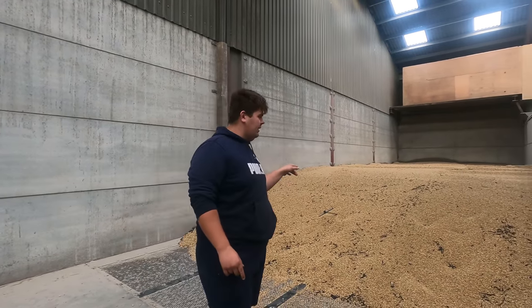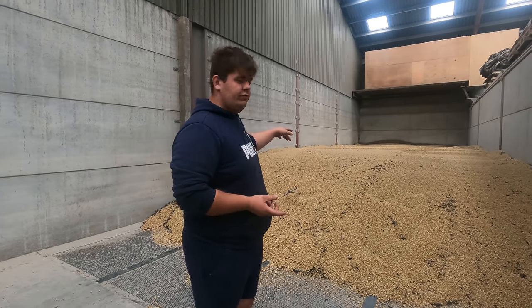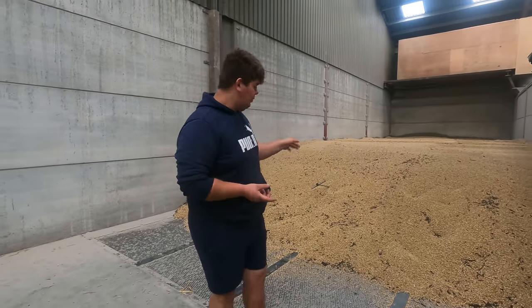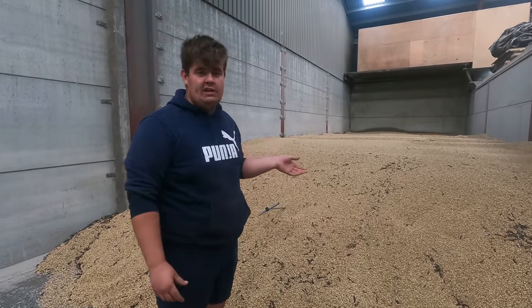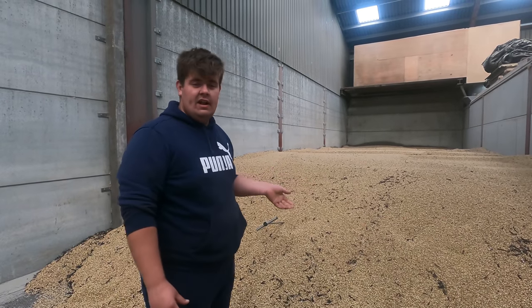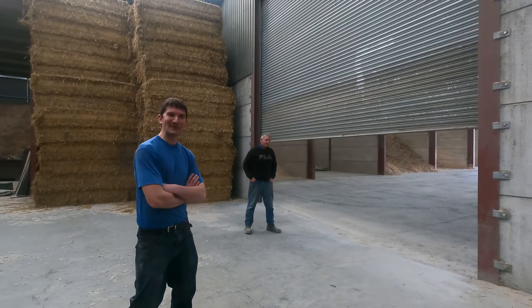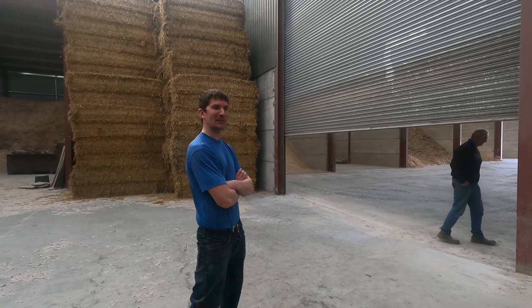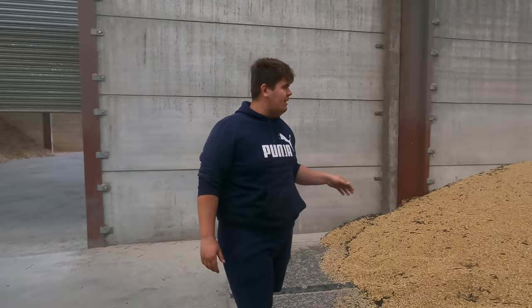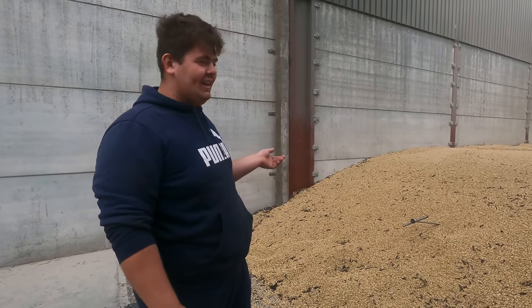So we've shown you us combining the beans - we loaded Matthew up and now Matthew has fetched them through here. We've come through to the drying floor and put them on. They came in at about 20% moisture - some a bit more, some a bit less, so they weren't too dry off the combine. Michael's dried all of them and now we're down to somewhere between seven and ten percent - probably a little bit too dry really, but they dried out quickly. Now they're ideal for storage.